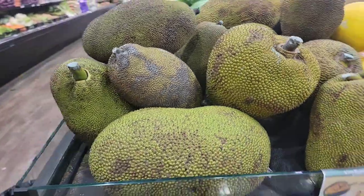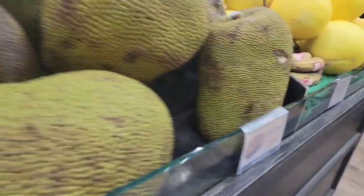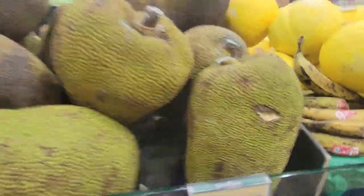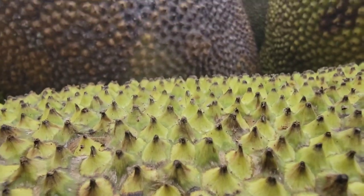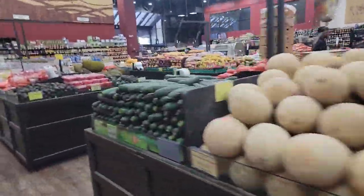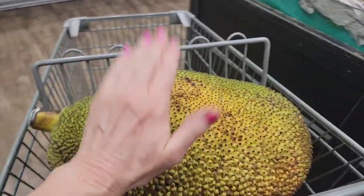A little one normally costs $20 — half the size of that — so this is a deal! I almost want to get two of them but it's going to be a lot of work to clean. I just wanted to show you guys — look, this is fantastic! Look at the skin. Y'all, this is one of my favorite fruits, look how prickly. Anyway, jackfruit time, and this is the one I'm getting right here.